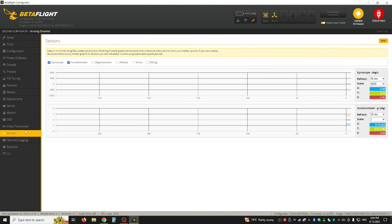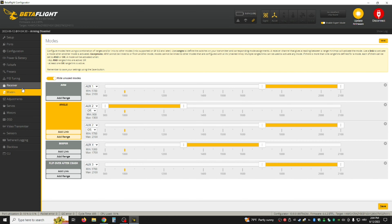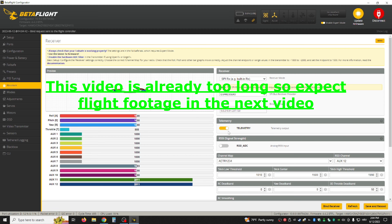And yeah, that should be it. Now you just have to bind it — which is done in the Receiver tab — just hit Bind Receiver. You also need the LUA script for the drone. If you don't know how to do that, I'll also make a video on that. But now, enjoy the flight footage.